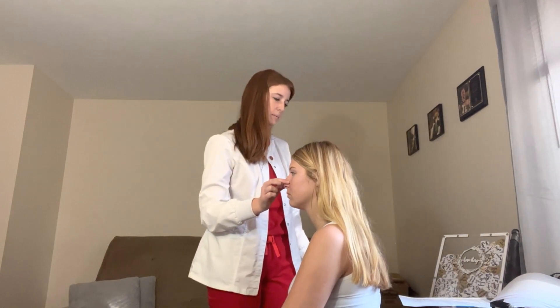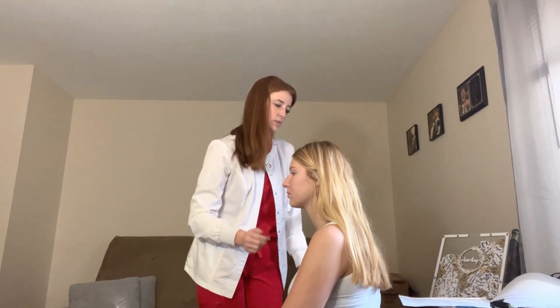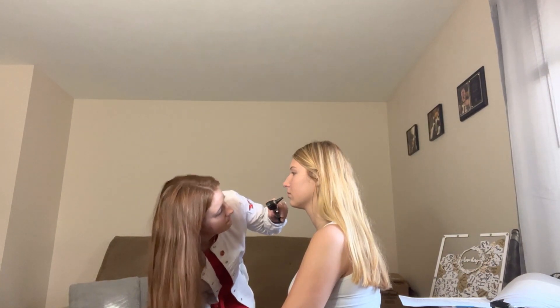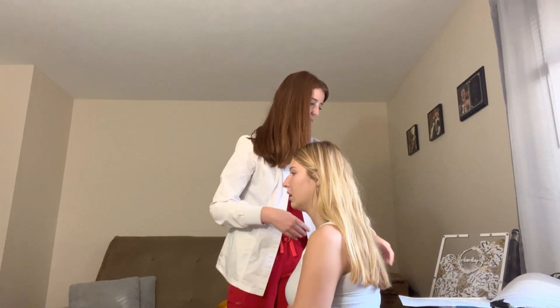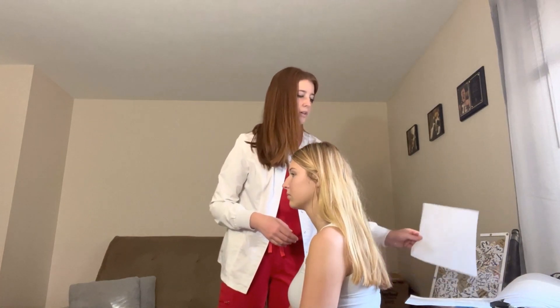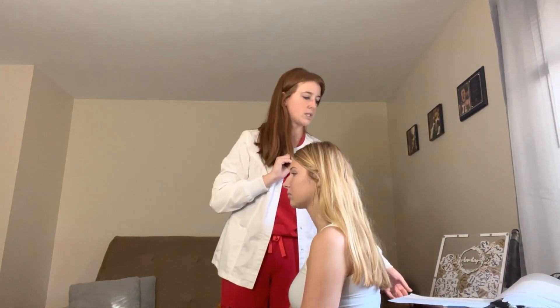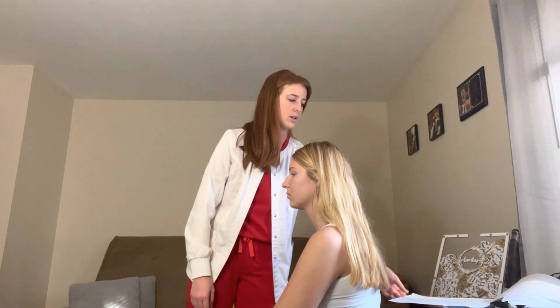Moving on to the nose. Nose is midline. Any tenderness? No. No masses felt, no drainage, no swelling. Sniff for me — nares are patent, nasal mucosa is pink, septum is midline, no swelling in the turbinates. Lips are pink, no lesions, symmetrical on each side. Smile — teeth are white.